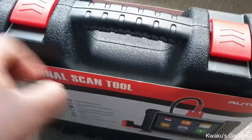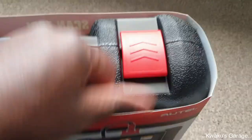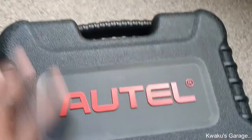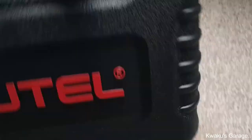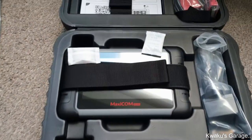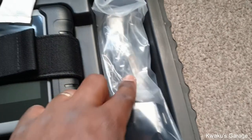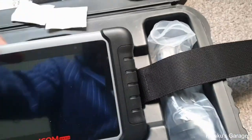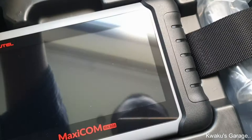All right, look at that — nice and pristine. It comes with its own suitcase. You have your user manual, your cables, and then the charging cable.